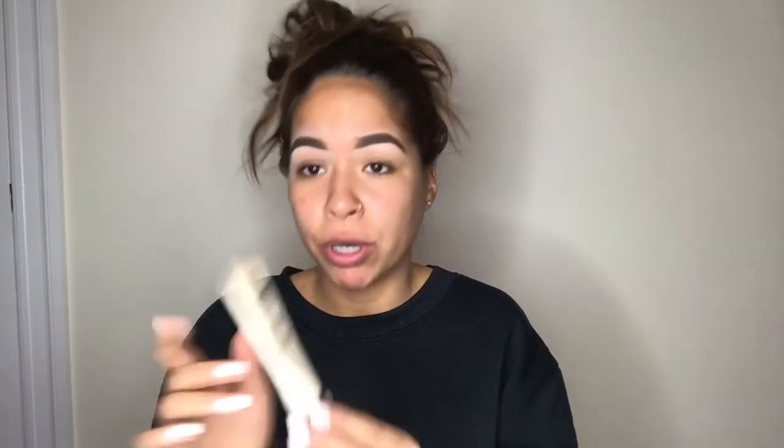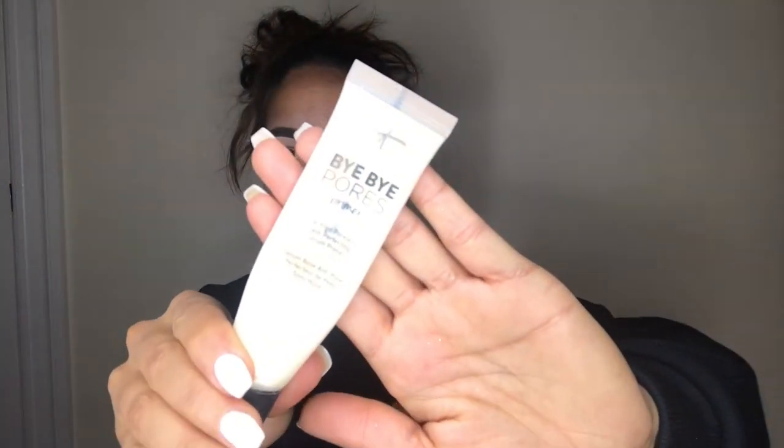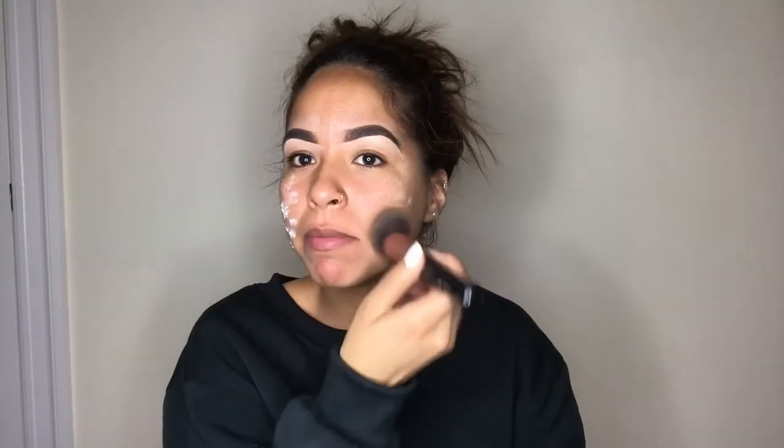I then use Bye Bye Pores Primer, because as you know, I have a lot of pores. And I just take my brushes and tap tap tap tap.